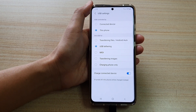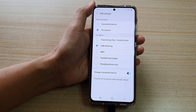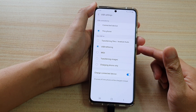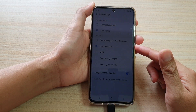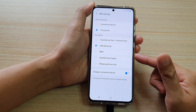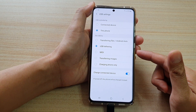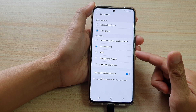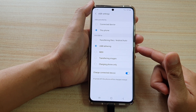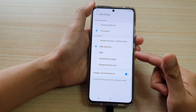Now depending on which device you are connecting to, they need to be compatible with these settings, otherwise they will not be able to get the internet connections from your phone. So if you are connecting to an Apple laptop, USB tethering from this device may not work correctly unless you properly set up your Mac computer.